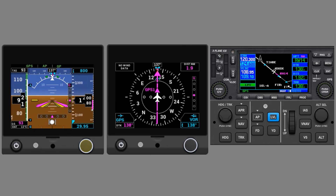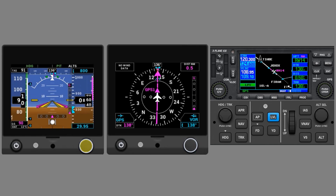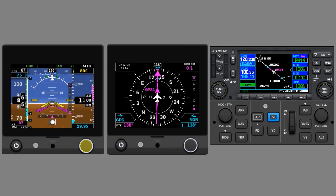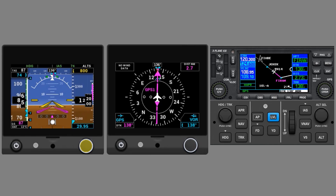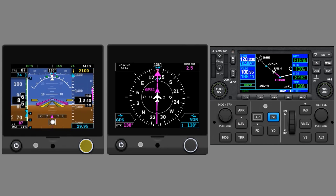The decision altitude on the approach is 789 feet. When we get there, we click off the Autopilot and commence a climb out for the missed approach — a straight-out climb. Passing the runway threshold, we hit OBS to unsuspend, and can push GPS mode to track the missed procedure. We'll set the missed altitude at 2,100 and a climb speed of 74 knots. Once we're at a comfortable altitude and confirm the Flight Director is doing what we want the airplane to do, we can re-engage the Autopilot, which will fly us on the missed.